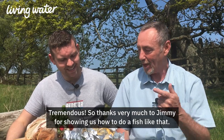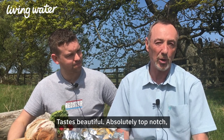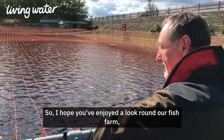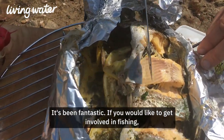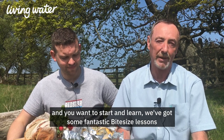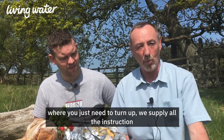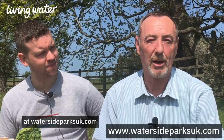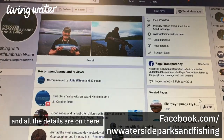Tremendous. So thanks very much to Jimmy for showing us how to do a fish like that. Tastes beautiful — absolutely top notch — and as he said, extremely healthy for you. So I hope you've enjoyed a look around our fish farm, seen some guys fishing as well, and also this bit to the table out today. It's been fantastic. If you would like to get involved in fishing and want to start and learn, we've got some fantastic bite-sized lessons here at Derwent Reservoir — a full instructional course where you just need to turn up. We supply all the instruction and all of the kit. We have information on these tuition courses at watersideparksuk.com or our Fishing with Northumbrian Water Facebook page.